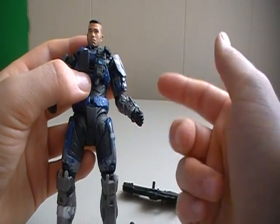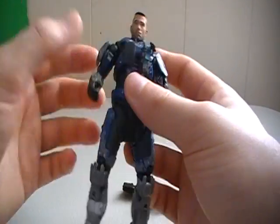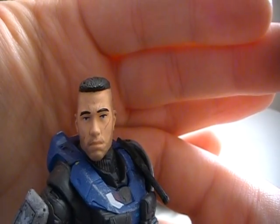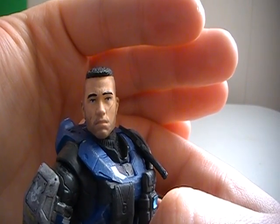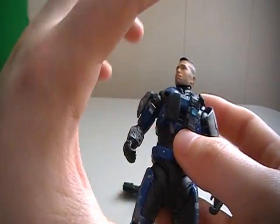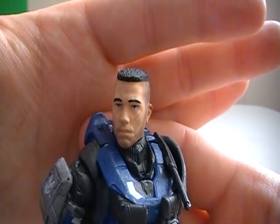I noticed that my Carter's hand here is a little loose — I don't know why that is, I just opened him. Besides that, the other thing you might be interested in seeing is his face, because this is an unhelmeted version. I'd say that the face sculpt is meh. I've seen better on action figures. Compared to the amount of detail and paint job that goes into the Spartan bodies, and then you see this head and it's just so plain.